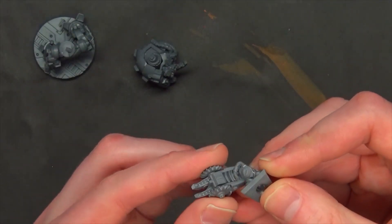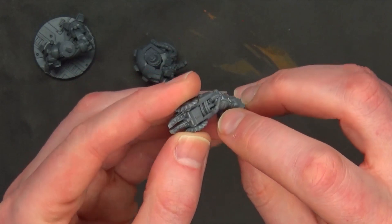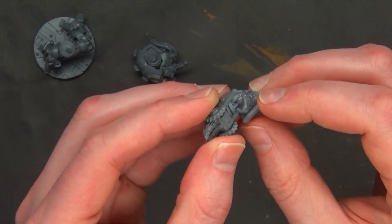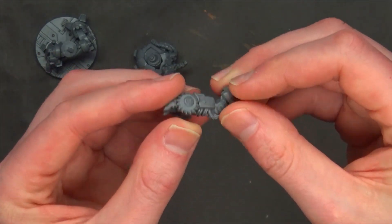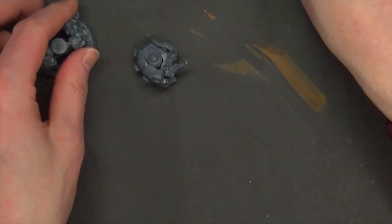One thing to be aware of: on the diagrams they just draw lines and show you where things go. These wires and stuff just kind of socket under the inside of the elbow joint and into that recess — there really isn't a dedicated place for them. But for the most part everything else goes together well and the flash comes off pretty easily.